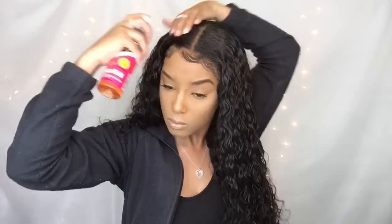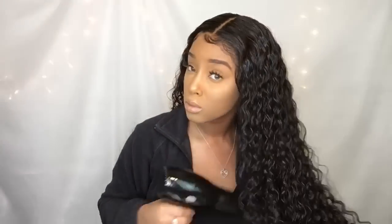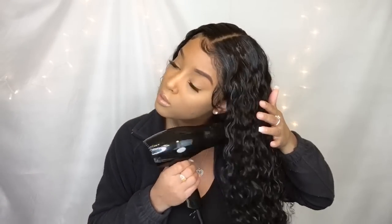Next I'm going in with some Pump It Up spritz. Now this is very old school — I started out back in the day using Pump It Up on my curly hair and then stopped, but this stuff works wonders. Just don't use too much, but it will give you that nice defined look and also a little bit of shine.